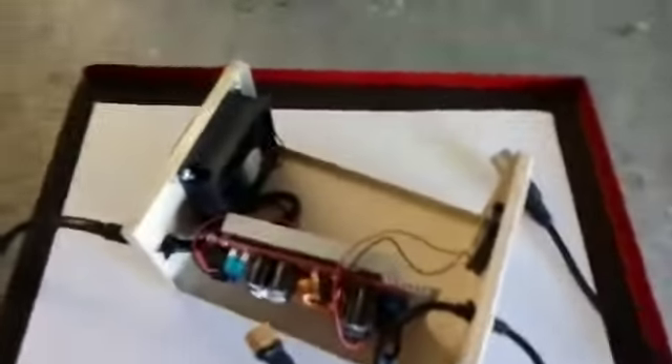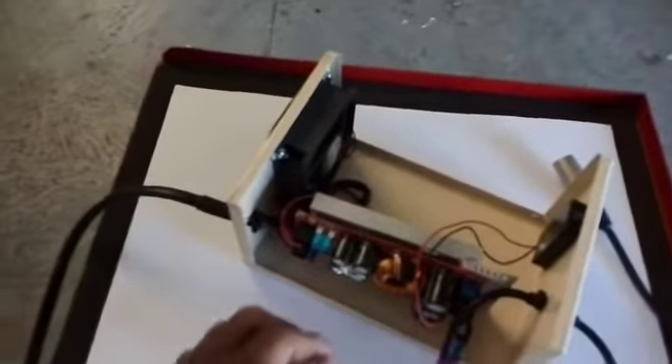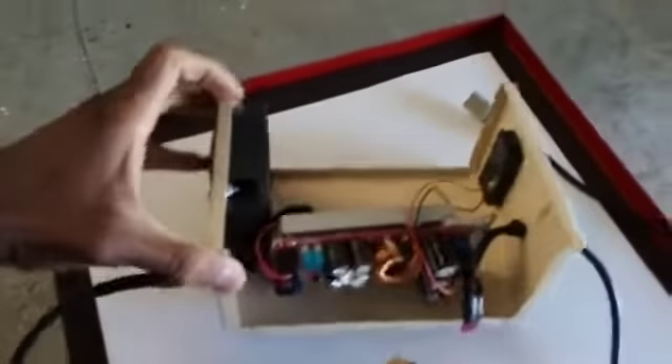Then on the inside we have a 24-volt fan, and then we have this module which is very smart because it has an ultra—